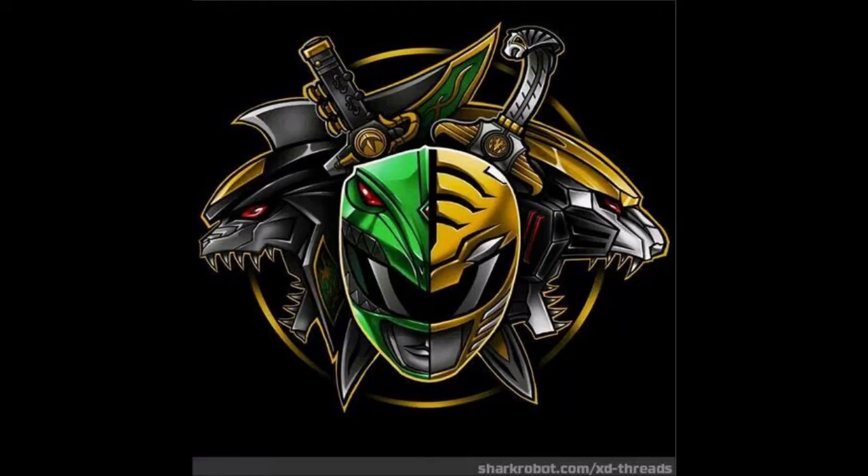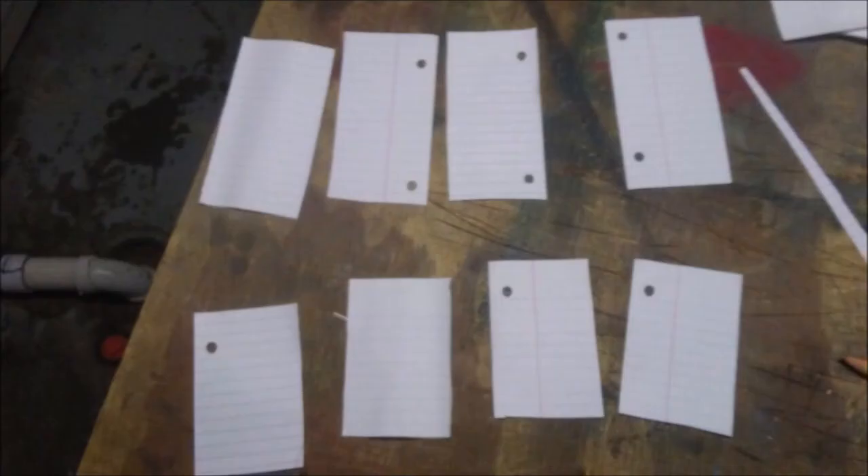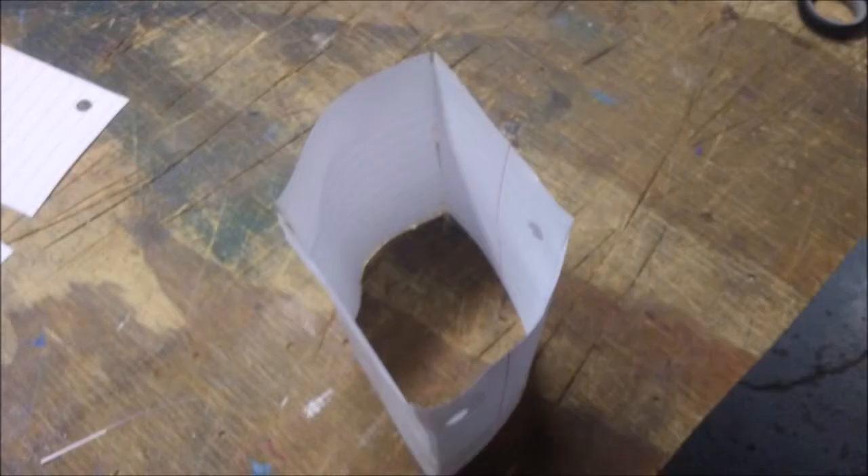Now we're going to work on the horns. Sadly, I have to demonstrate with paper because those pictures were lost too. What you want to do is get four strips of cardboard — the size depends on you; you could have it wide or thin. I chose to go thin. You're going to need four smaller strips for the base of the horns, and four longer strips for the middle part, or the main shaft. Start with the base of the horns: cut them to the size you want and duct tape them together. It should look like a diamond shape when looking straight down. Then do the same thing for the longer shaft.